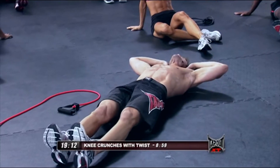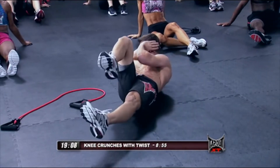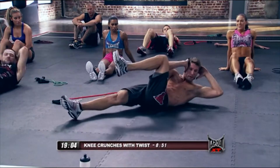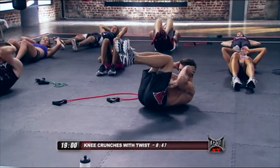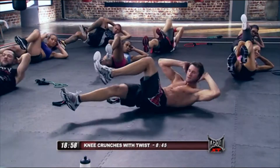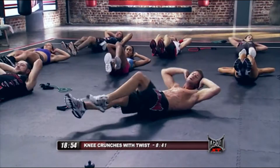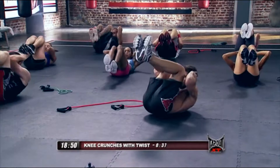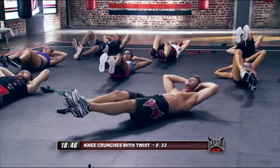Feet are out. You're going to bring in single, single, double. Twist, twist, double. Twist, twist, double.